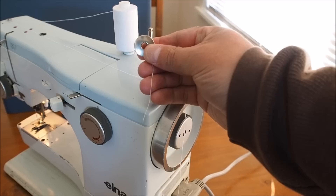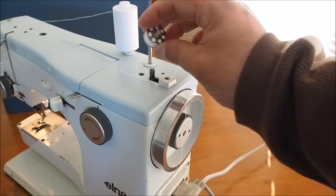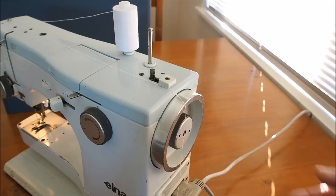We've got a round bobbin there. You'll notice that the Elna bobbins have holes on the top but none on the bottom, so that's an easy way of identifying an Elna bobbin - or at least this series of Elna bobbins.